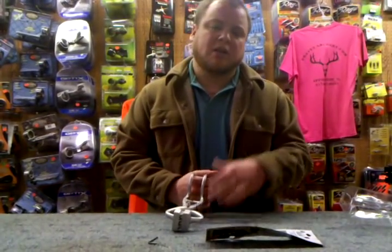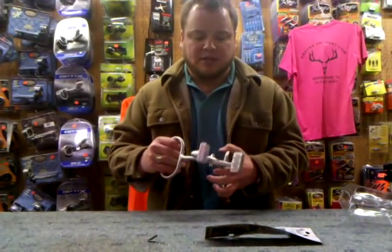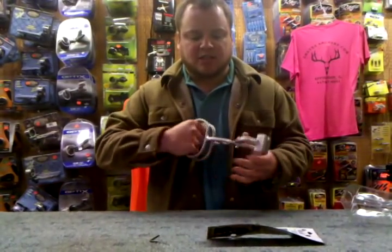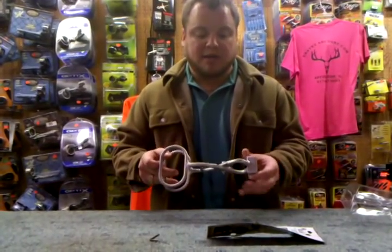I mean, if you're going to keep a big buck, you don't want to pull it around its neck where you're going to get it taxidermied or anything. But it's from Everlast — it's all stainless steel. It's going to last forever. That's probably where they came up with the name.